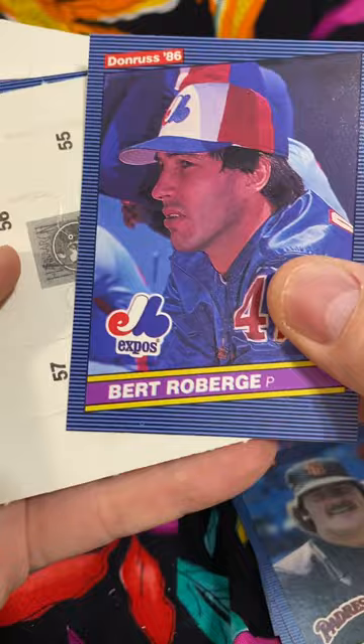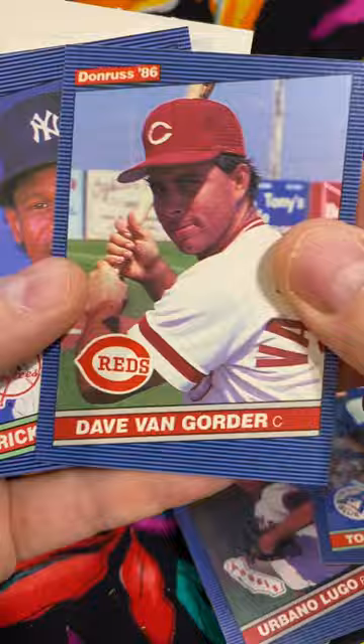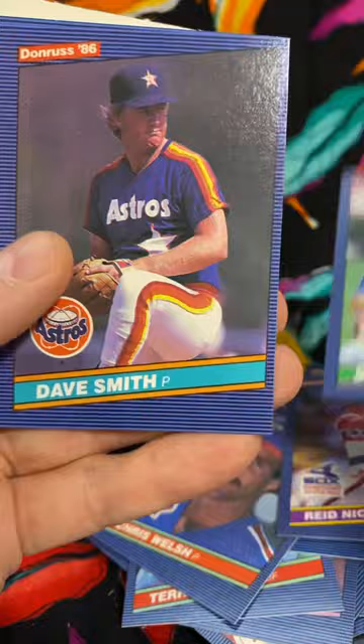Lamar Hoyt, Bert Roberge, there's Dwight Gooden — second year card — Urbino Lugo, Tom Filer, Dave Van Gorder, there's a nice Rickey Henderson, Kevin Gross, Ed Vandenberg, Bruce Hurst, Terry Harper, Mariano Duncan, Chris Welch, Reed Nichols, Bob Turney, Dave Smith, Dave Engel.